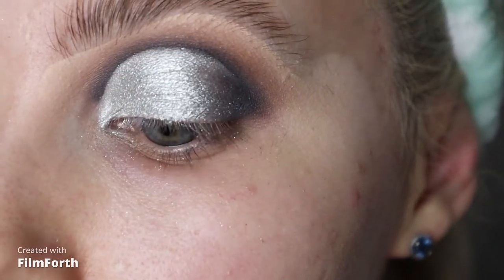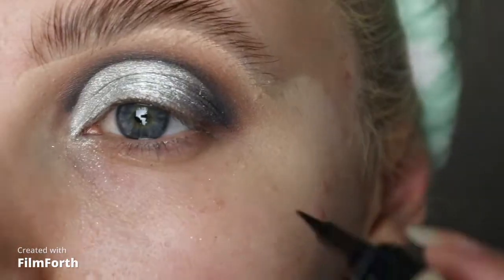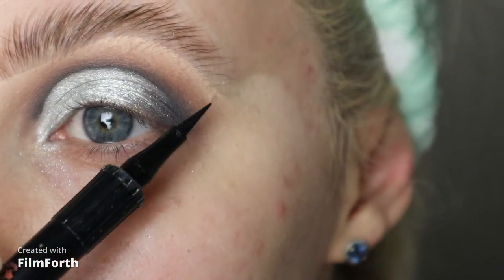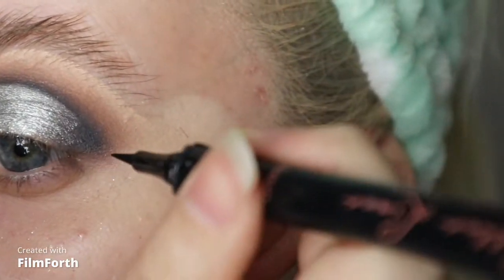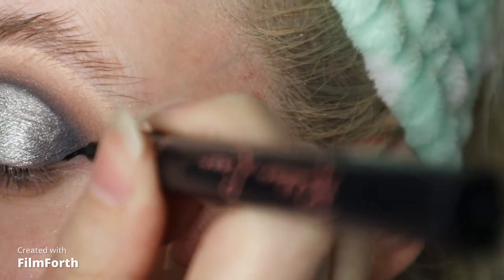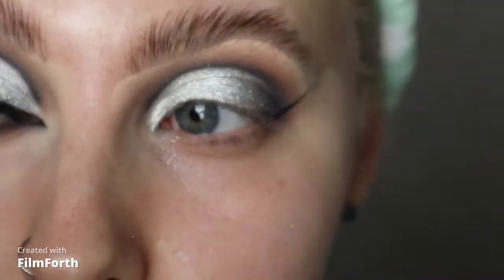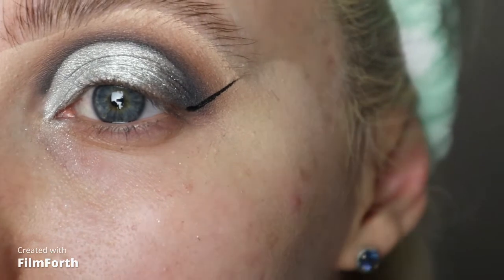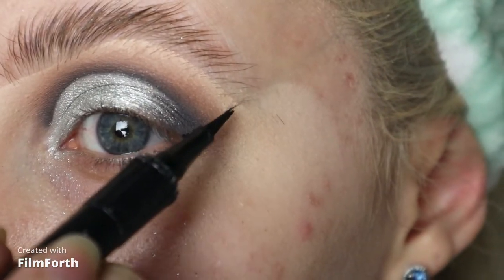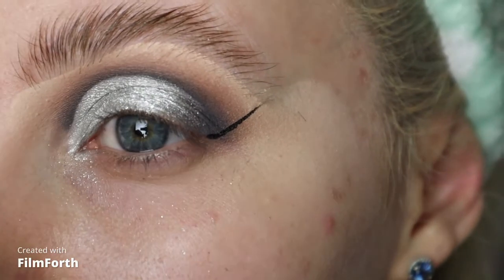For my wing liner I'm going to be using the Benefit roller liner, a liquid liner pen. I like to start from the outer corner first and just sort of measure up — I usually do from the waterline just up at this sort of angle. Then I drag it back, because I don't drag it back from the very tip. I come from like here, so I've still got that long bit there, so it's not too thick the whole way through the liner.